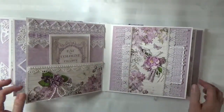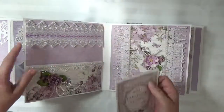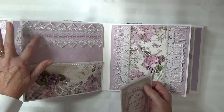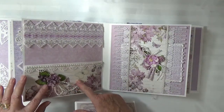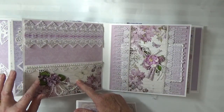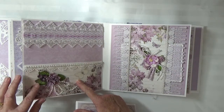Here's a different shade of lavender and this lace just matched perfectly — again my 49 and Market flowers. And here are some little Wild Orchid Craft hip rosebuds.